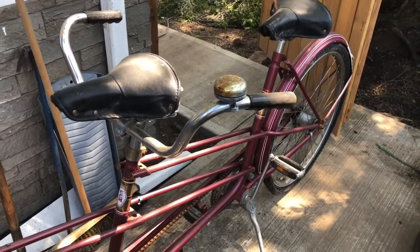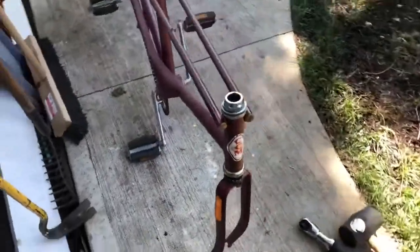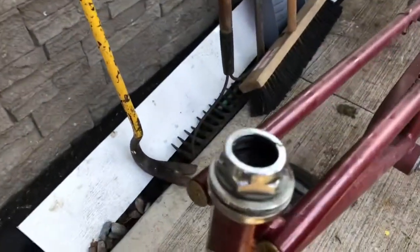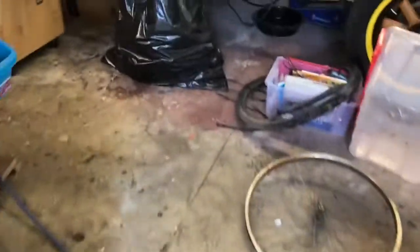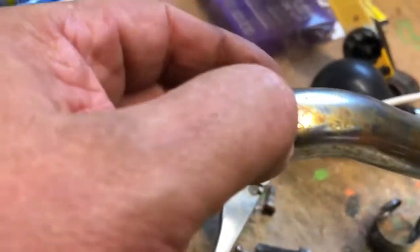I got the front wheel and the handlebars off - not too easy, it was really rusted on there solid. Come in here and take a look. Here's the handlebars - pretty rusty, but it's really light surface rust.